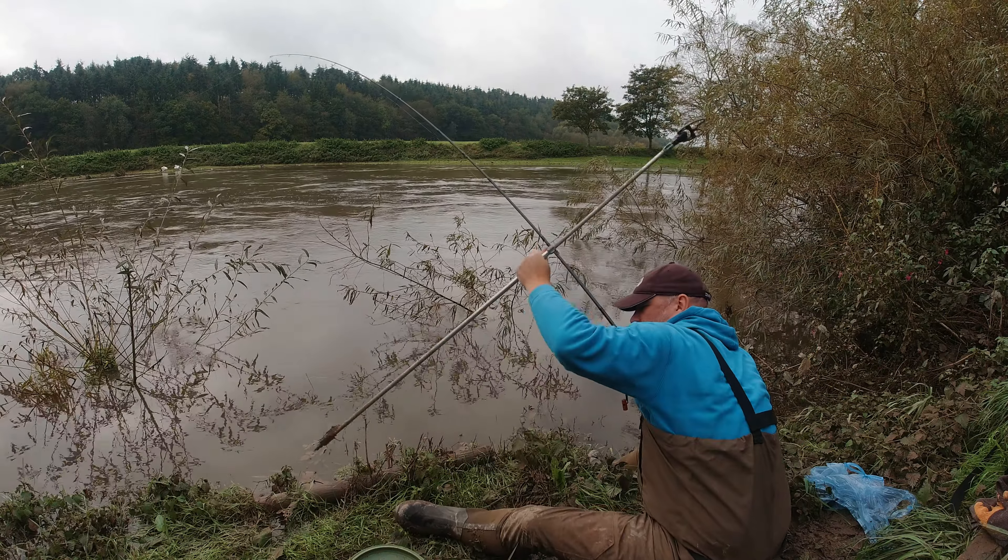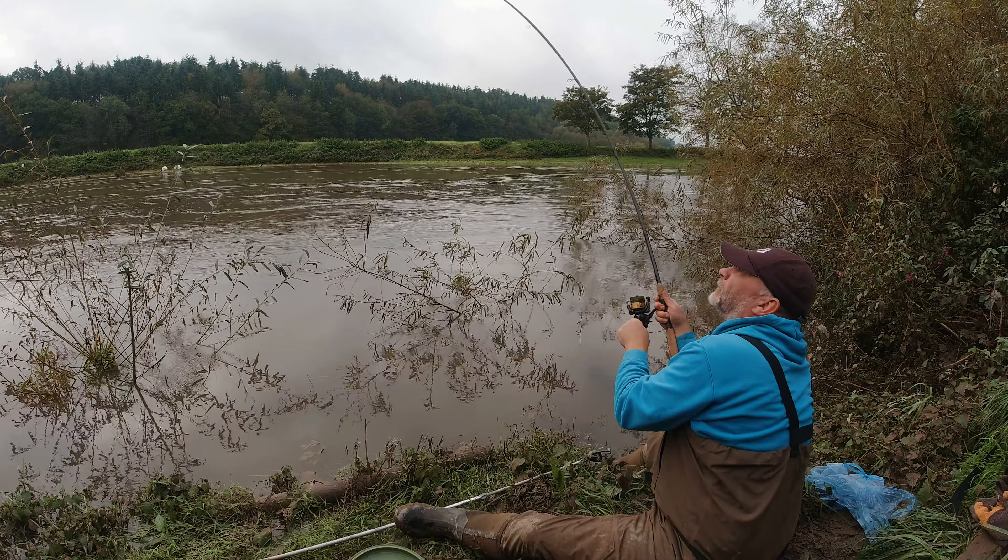It's tanking through so much I can't actually feel the feeder on the bottom - trying to feel it down but it's not happening.